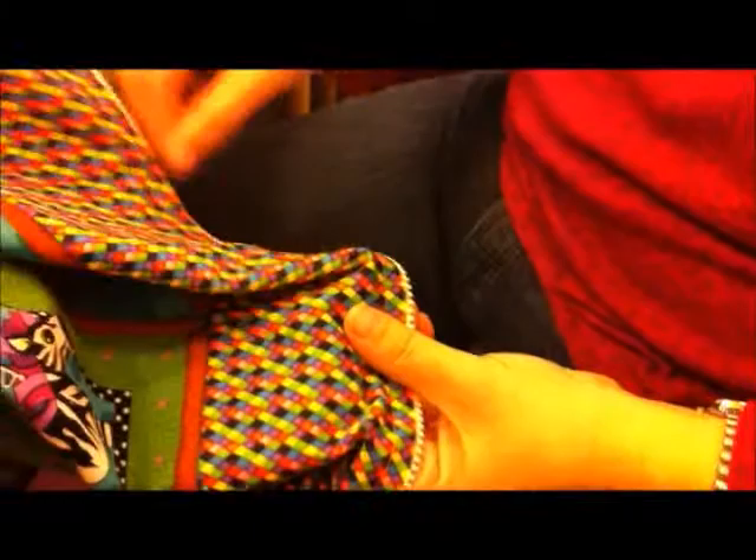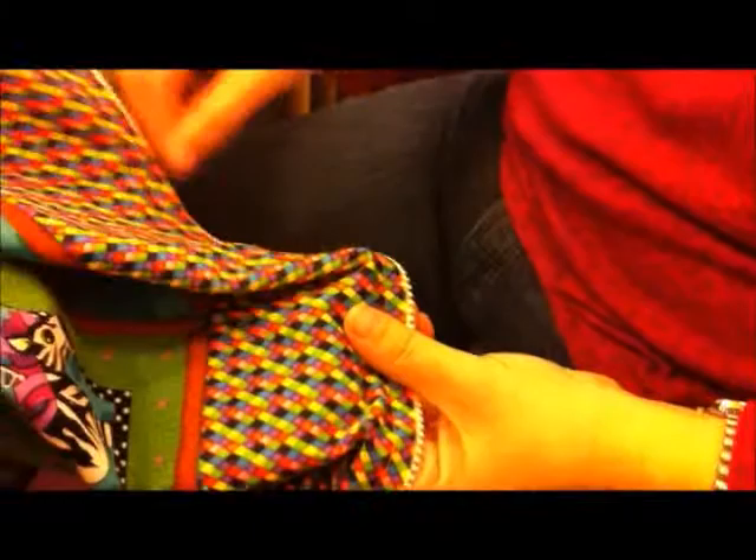And done! Now I'm ready to take this to the shop and quilt this quilt. I'll be filming videos on how to load your quilt onto the frame, so look for those in the next day or so. Thanks for stopping by!